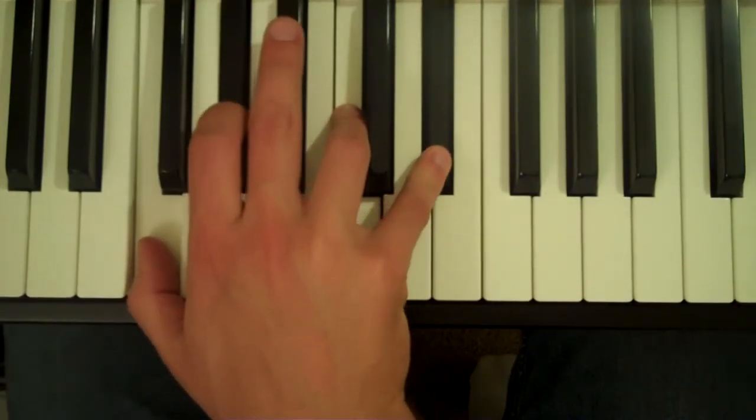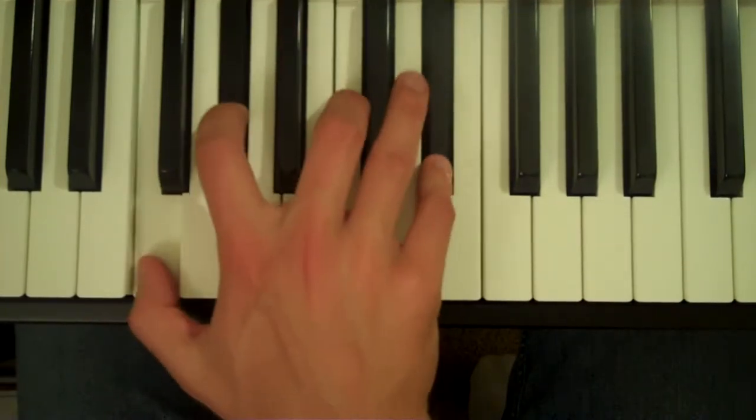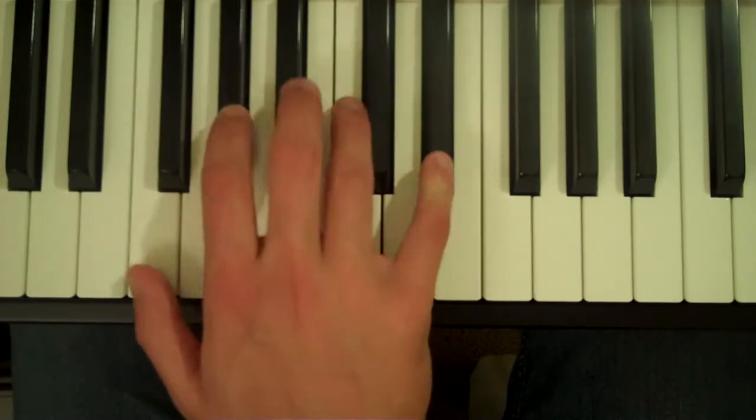If you want, you can replace your 4th finger with your 3rd on that C. Both ways are fine, of course.